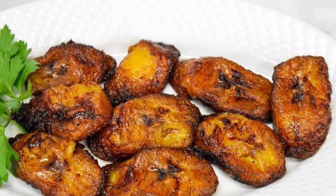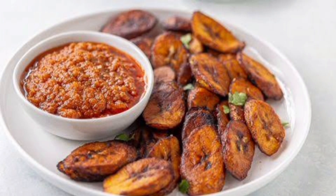Fry them until they are yellow, then smash them between two plates and fry them again. This is also a common dish in Haiti.